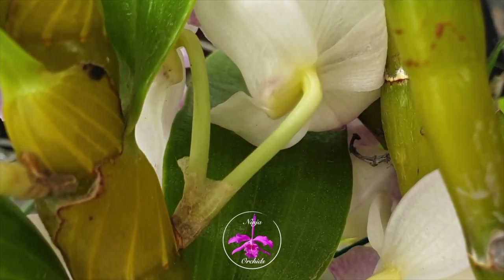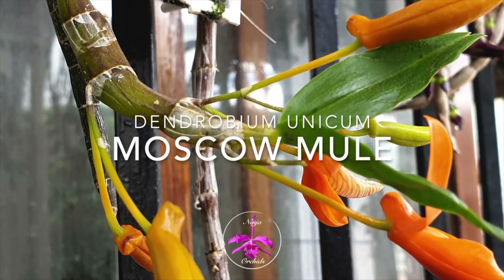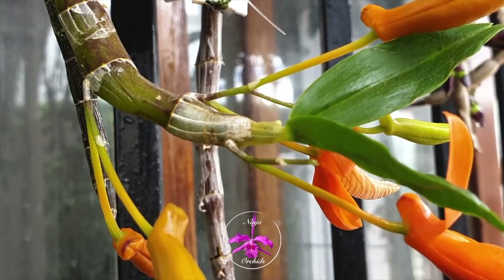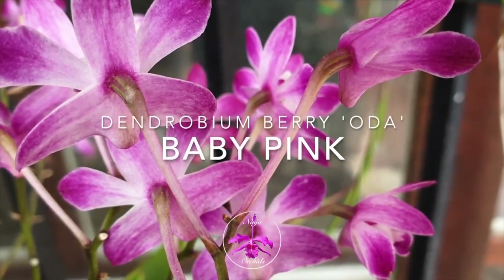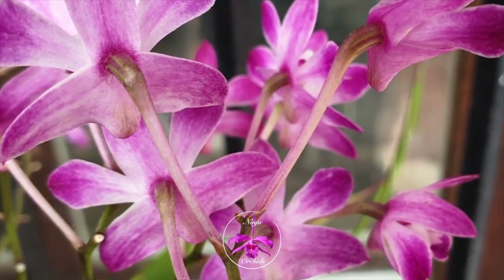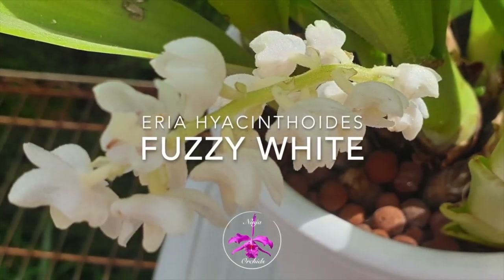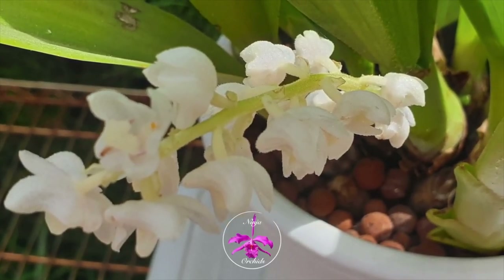Spikes are the promise of things to come — the bearer of good news. But there are certain things about spikes that I find so fascinating, not just because they are going to hold buds and the orchid is going to bloom. There's so much more to spikes that we need to be aware of, especially if we want to make sure that we actually get to see the blooms. So spikes are super precious.